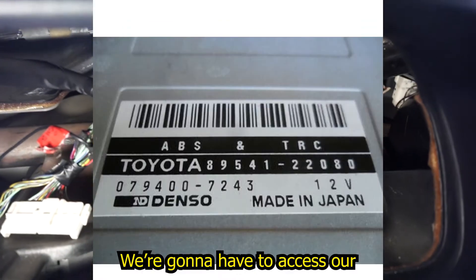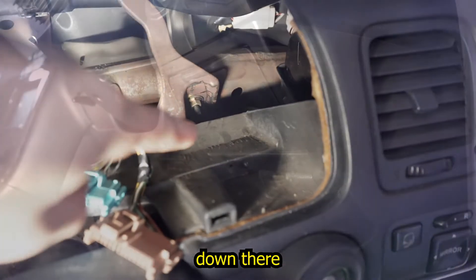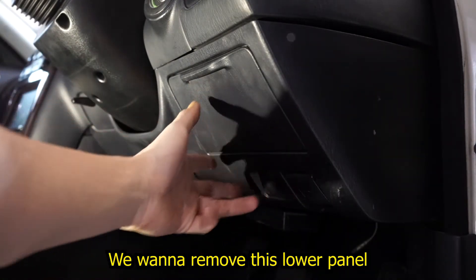Next we're going to have to access our ABS and TCS module, which is located down there. To access our ABS and TCS module we have to remove this lower panel.